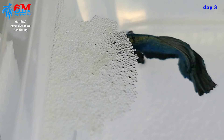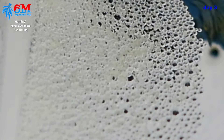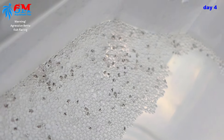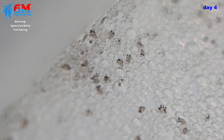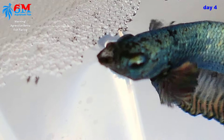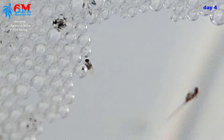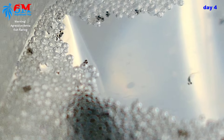Can you see the tiny black dots inside the eggs? Those are actually their eyes forming. It's day four today and the eggs have finally hatched. Have a closer look at those cute and tiny little fry. They can't swim yet — they need the help of their father. He will constantly pick up the fry from the floor and bring them back to the nest. No feeding at this stage.